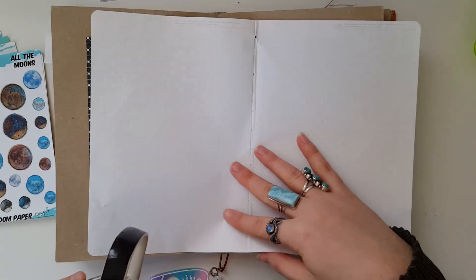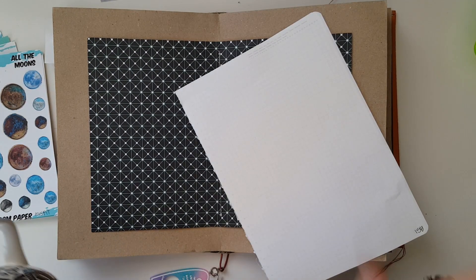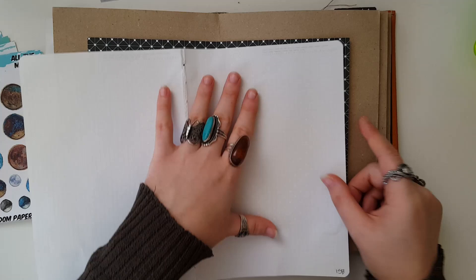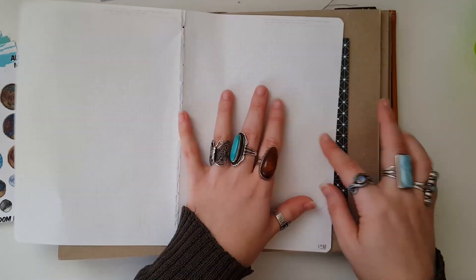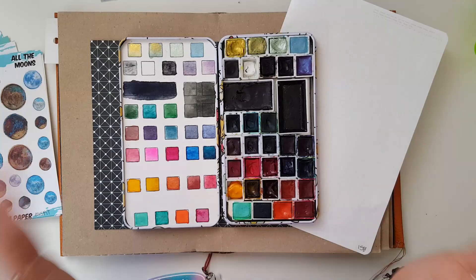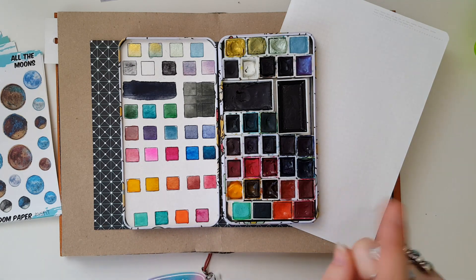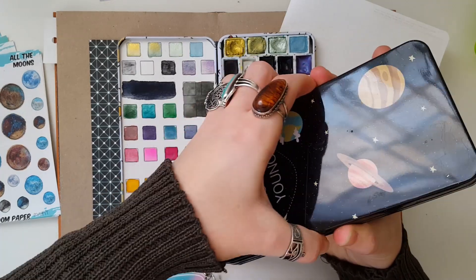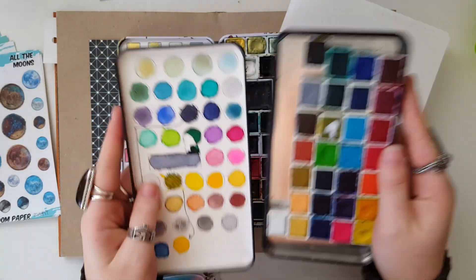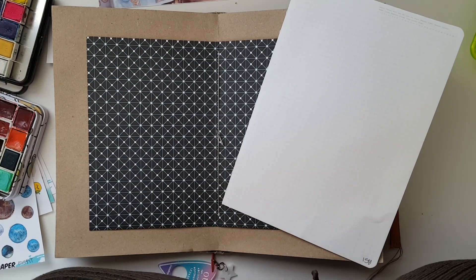I've pulled out some nostalgia paper because I know she did her spread in nostalgia. I'm doing mine in my creative journal, which does not have watercolor paper in it, so I'm going to cover up this area and I'm hoping maybe you'll be able to see the dots through it — which will be cool for the galaxy. I've also pulled out my watercolor palette. I'm pretty sure she used the Jane Davenport watercolors, so I'm going to pull that one out as well because that's where I have those colors. I should be able to match them pretty well. Without further ado, let's get started!